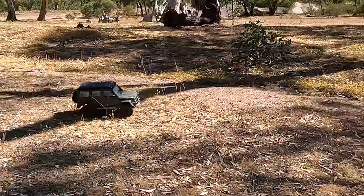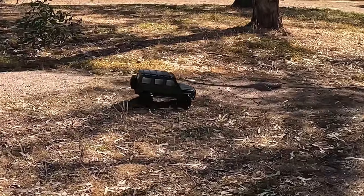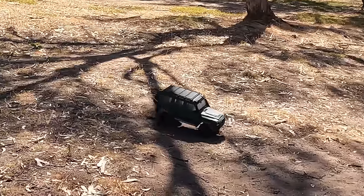I've got something interesting to show you today. It's not just another crawler. This could be the start of something actually new in RC. It's something that I don't know that we've seen before.